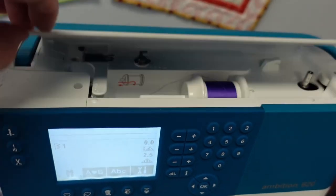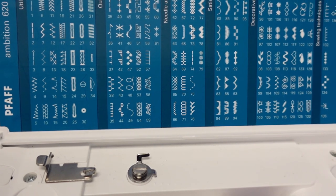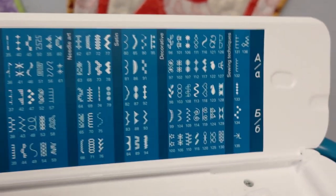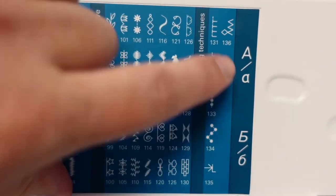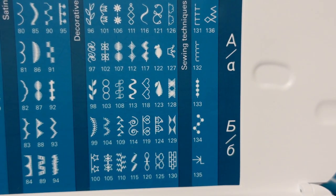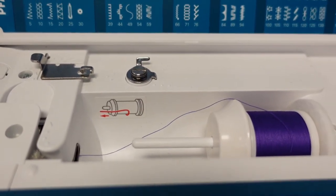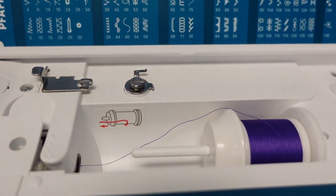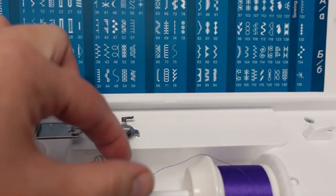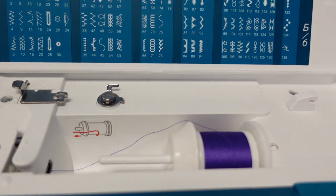The top lid actually flips up so that you can see the machine has 135 stitches, as well as two alphabet fonts — Western and Russian. The thread lays inside the machine horizontally, and that way the thread just unspools off of itself easily without using the weight of the spool against itself.